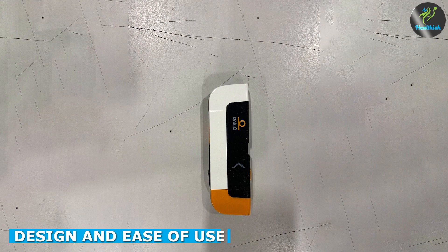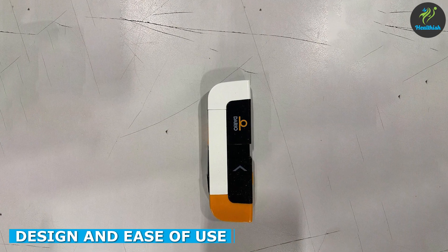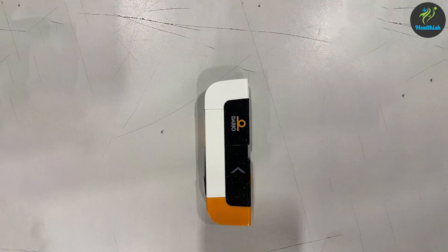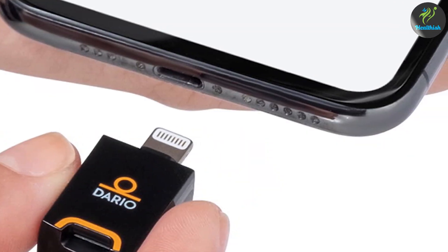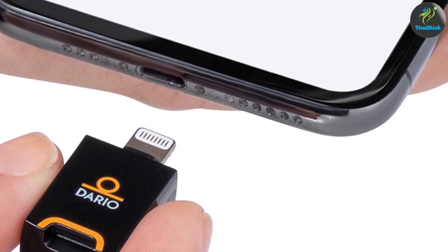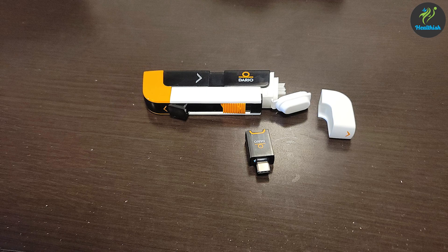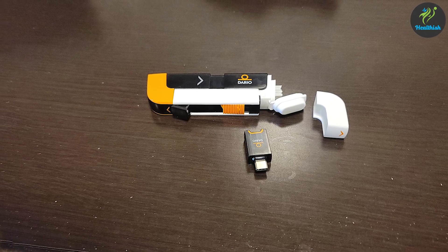First impressions matter, and the Dario Blood Glucose Monitor Kit certainly delivers in terms of design. It's a compact device that conveniently plugs into the lightning port of your iPhone. The sleek and minimalistic design adds a touch of elegance. The device is lightweight and pocket-friendly, making it easy to carry around wherever you go.